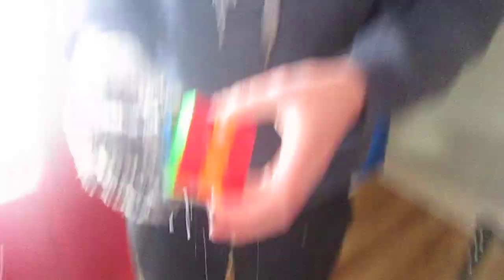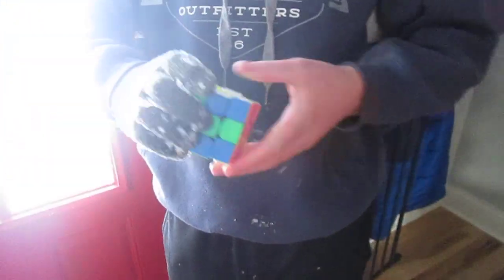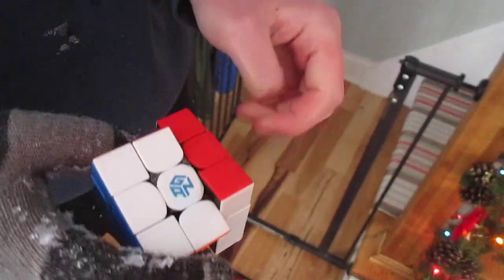I have a mess to clean up and I have a numb hand, but this actually doesn't feel that bad. It almost feels like it's super tight now because there's a lot more friction from the snow. Yeah, it's not that bad, but I definitely would not recommend this as a regular lube.